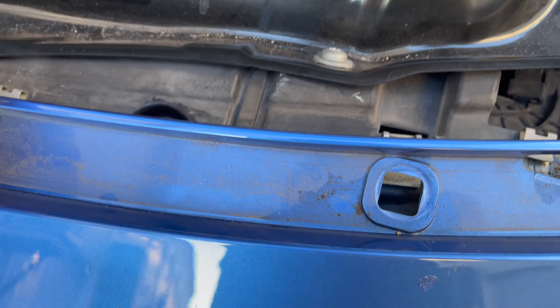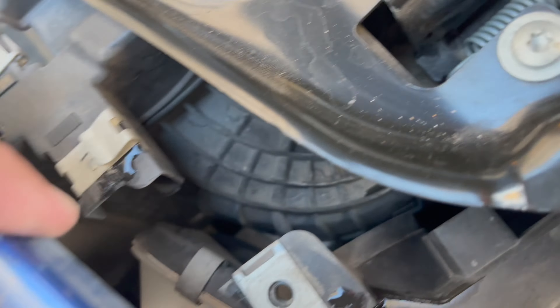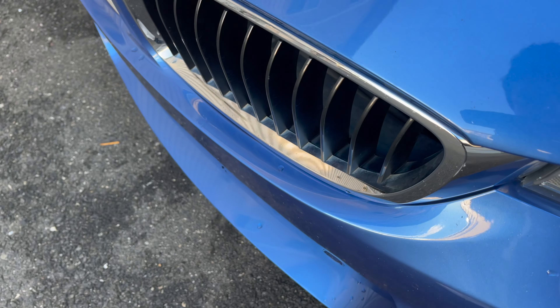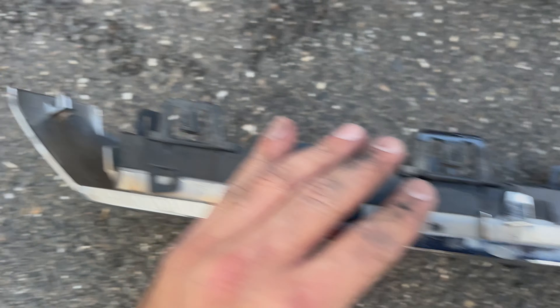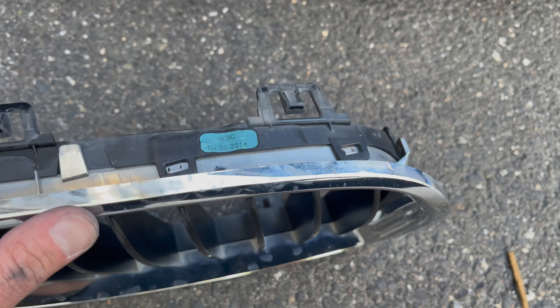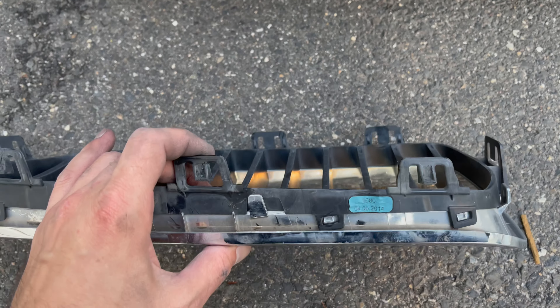Once you've removed all your bolts, pull back on the top of the bumper. You can see the tops of the kidney grills in there. Get a flathead screwdriver and push down on the tabs that hold the grills into the bumper. Peel back the top of the bumper — access is very tight. Push down on the three tabs up top, and there's also a tab on each side close to the headlight that you push inwards toward the center of the car. Once you get those five or so tabs out, the whole top of the kidney grill should swivel downwards.